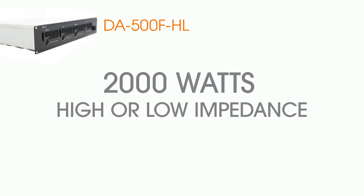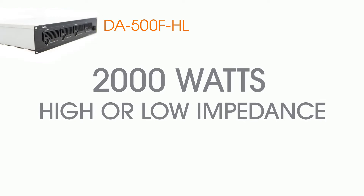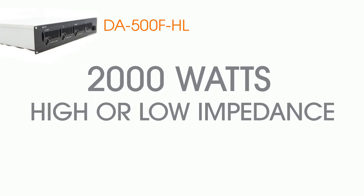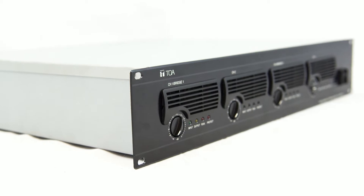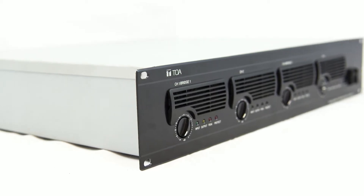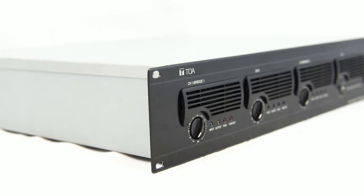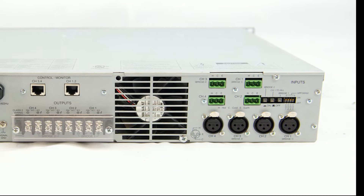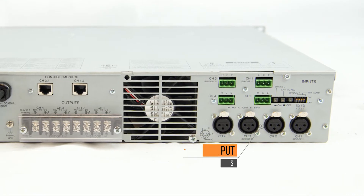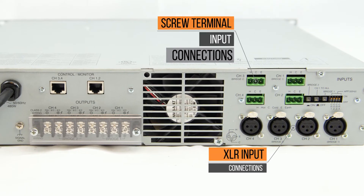This amplifier is capable of outputting a total of 2000 watts of power at high or low impedance simultaneously. It has an independent power supply, meaning each of the channels has its own power supply. Setup of various wattage output is possible depending on what is connected to the DA500FHL — more information is available on our website. You also have the option of using either the XLR or screw terminals for input connections.